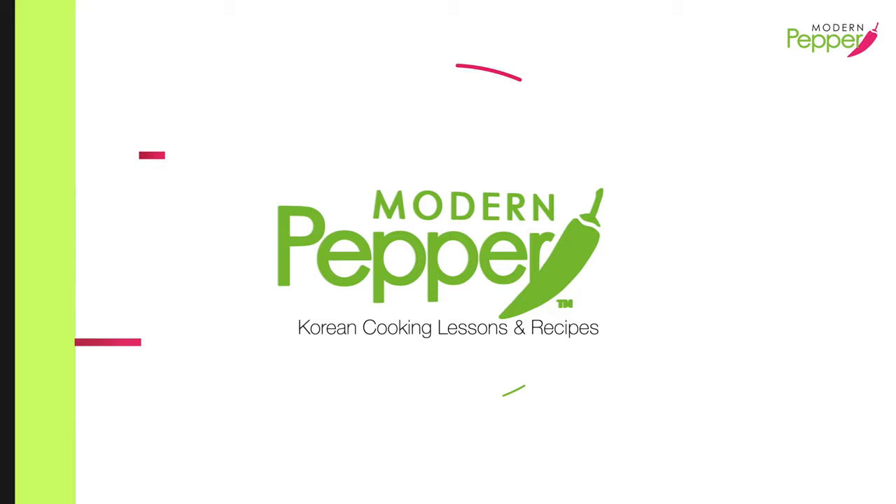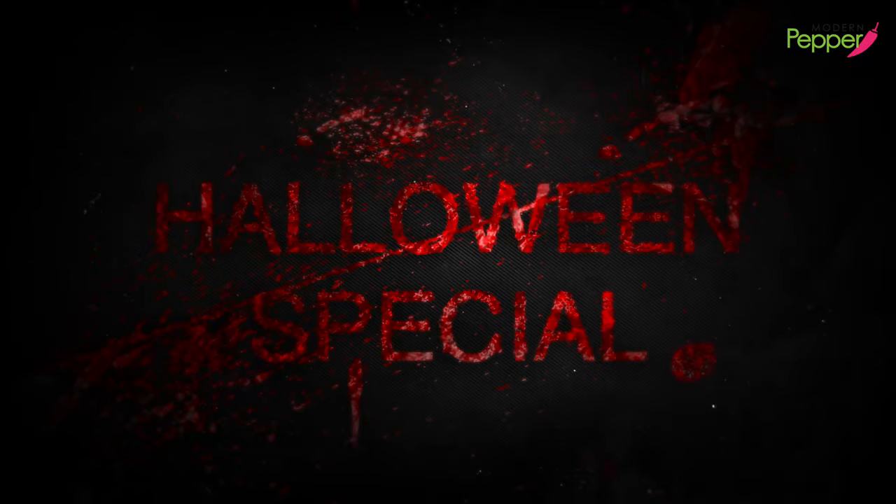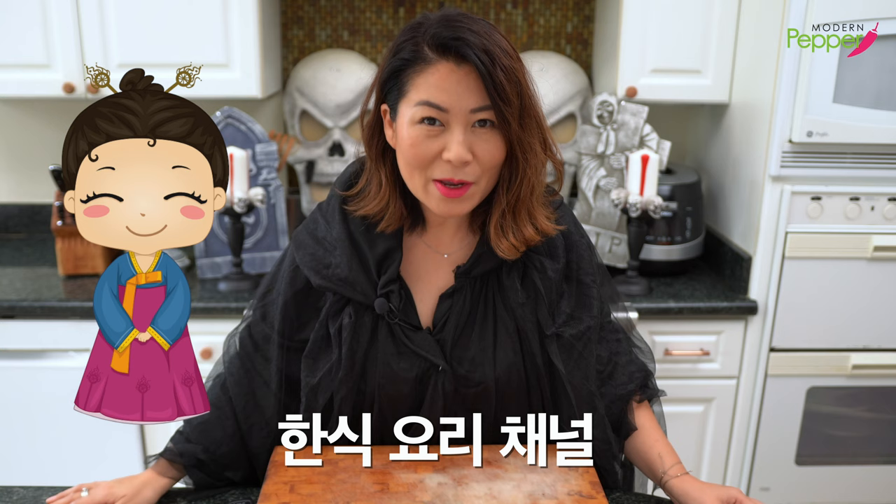Hi everyone, this is Helen and welcome to Modern Pepper's Halloween Special.